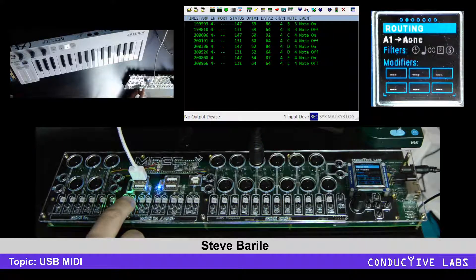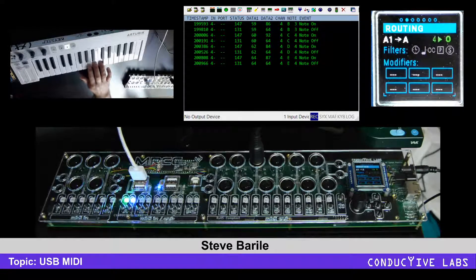If we go like that, now we're routing USB A back to USB A. Nothing happens because the key step doesn't respond to MIDI messages, but that's what's actually happening there.